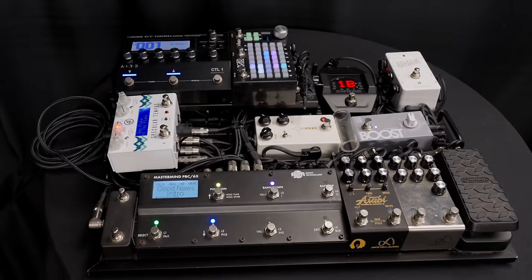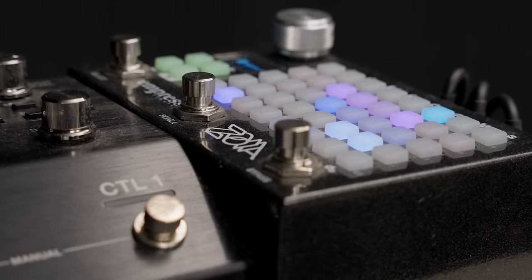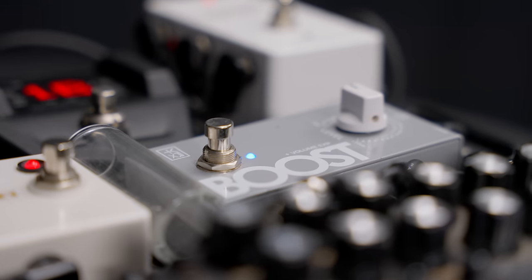This board has a ton of hidden features that I've never seen on any worship pedal board breakdown before. So stay tuned to see what this board has up its sleeves because I think you're going to be surprised. My name is John Holt, and today we're going to be breaking down my pedal board.